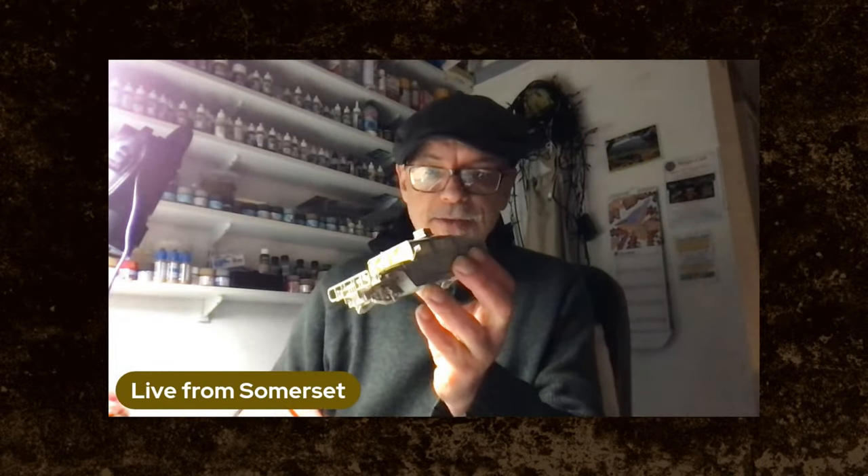Hello everybody, happy Friday. This is going to be a mercifully short pop-up live show tonight, because I need to get on with some deckling of the Humvee — I've got to build this for Telford. I thought the best way of getting on with the deckling was to do a live show and talk about my deckling process, so I can get some stickers on and we can have a chat as well. Rolls sleeves up and switches to workbench camera.